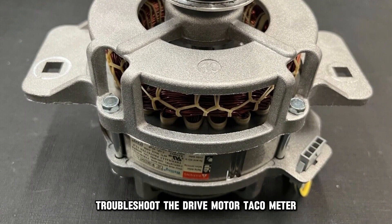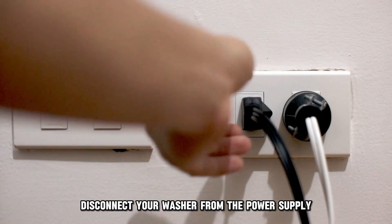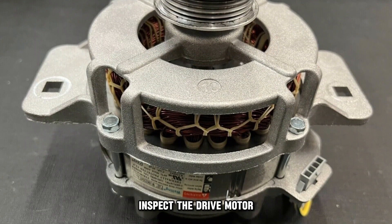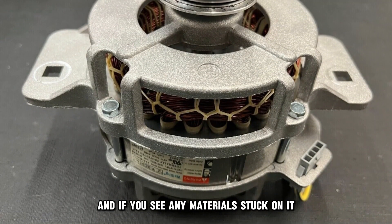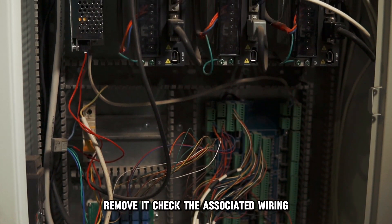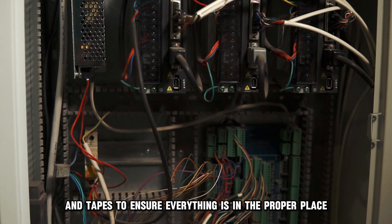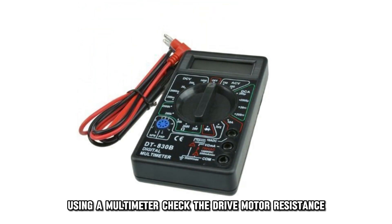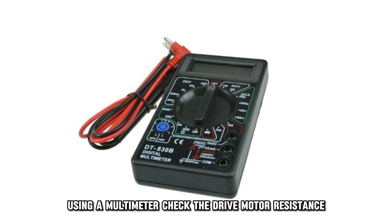Troubleshoot the drive motor tachometer. Disconnect your washer from the power supply by unplugging it from the socket. Inspect the drive motor, and if you see any materials stuck on it, remove them. Check the associated wiring, bolts, and tapes to ensure everything is in the proper place. Using a multimeter, check the drive motor resistance.